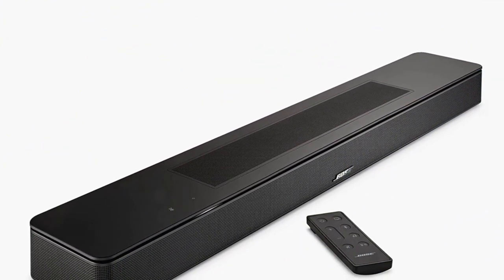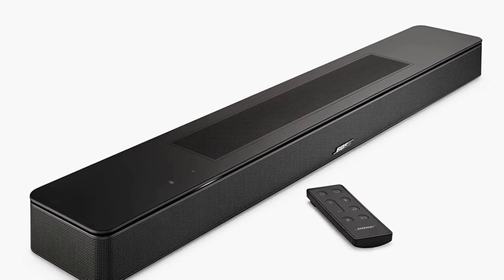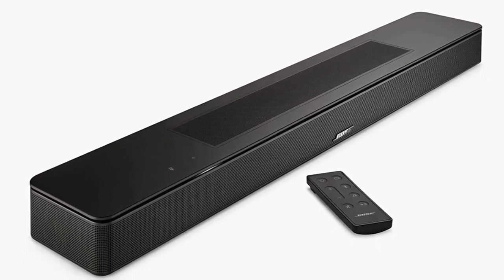Additional wired connections include an HDMI port for eARC, an optical port for Toslink, a micro-USB port for service, and a port for the power cable.